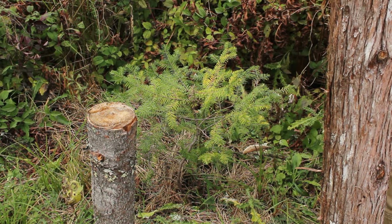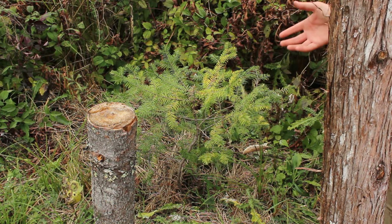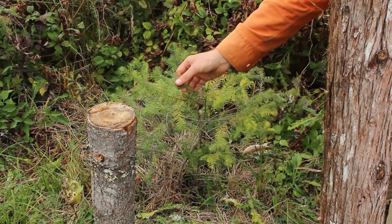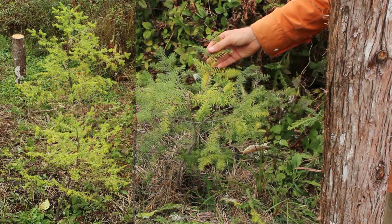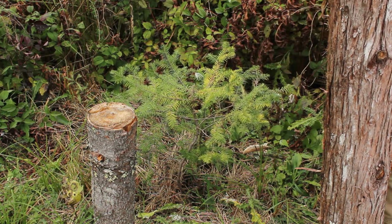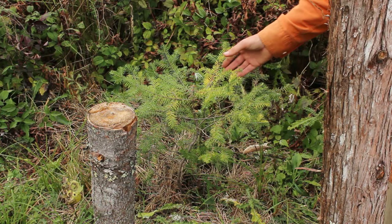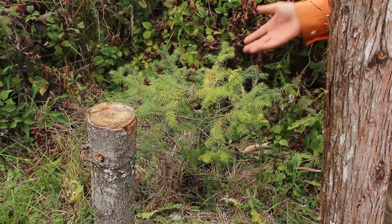It's October 2nd, kind of end of the growing season roundup for these trees. All of them seem to have survived the summer, though some in better condition than others. Three of them seem like they're mostly the dark green, very nice-looking tree color, while another two are more this yellowy color that looks like they're maybe partly dying, and this one is a mix of both. We'll have to see what makes it through the season, though it may or may not be particularly good that it is this yellowy color.